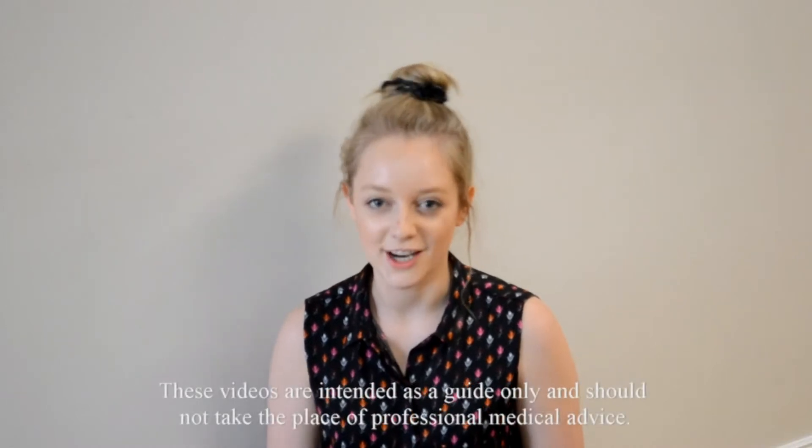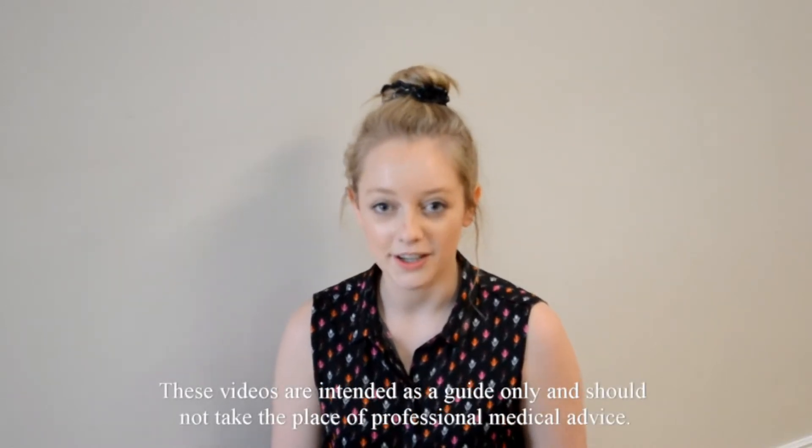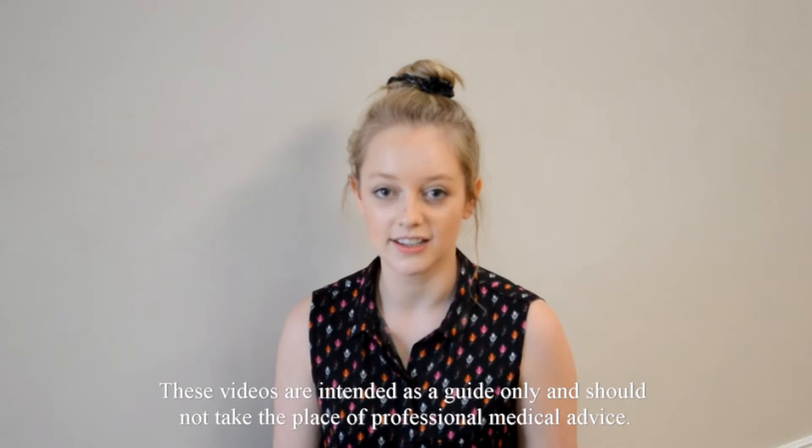Hi, my name is Alex. I'm a physiotherapist from Connective Healthcare. Today I'm going to go over an exercise to strengthen up your upper back and help with your posture.